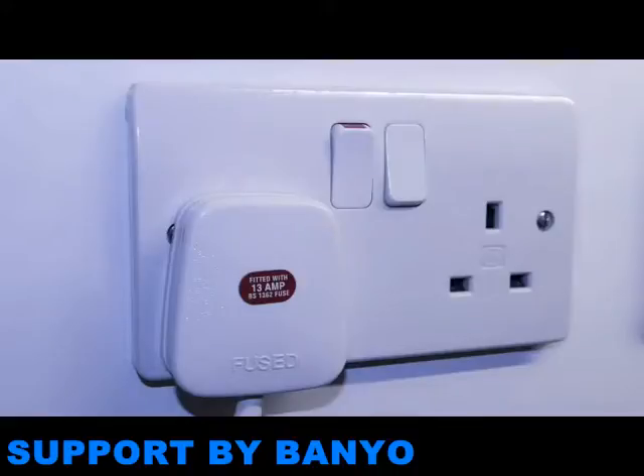Both appliances plug into a standard socket. Contact a qualified professional if you have any questions or concerns about the electrics.